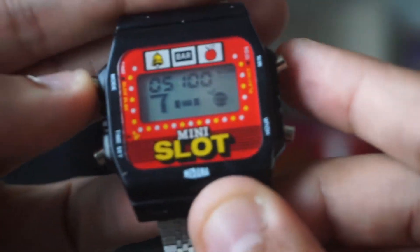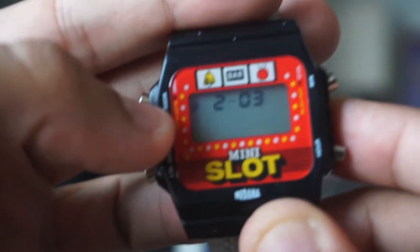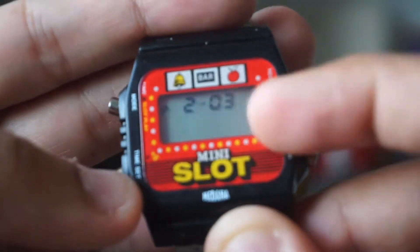Here's just some other things. So if you switch, it'll tell you the time — 2:03, the P stands for PM. It'll tell you the win-loss on the top here, and then the slot machine module.